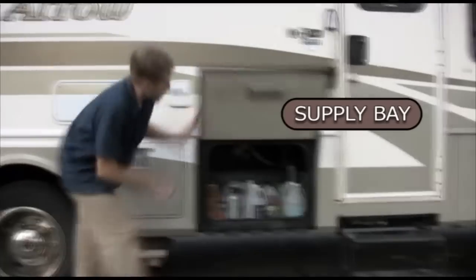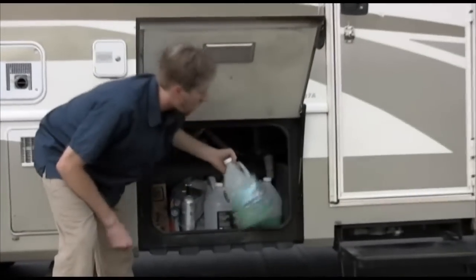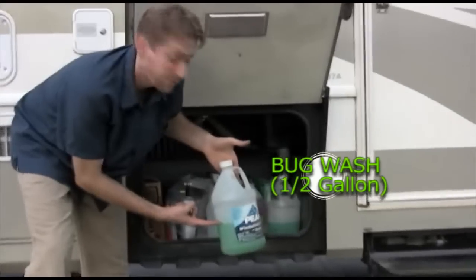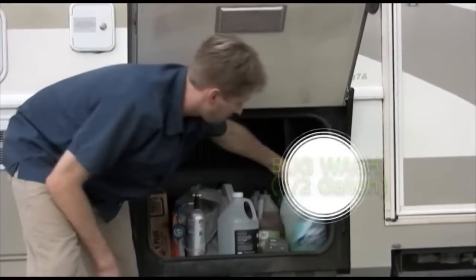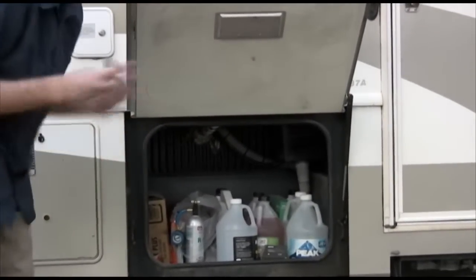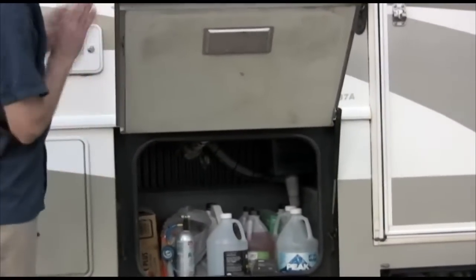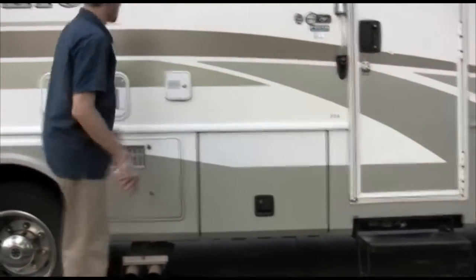This bay right next to the door is all your miscellaneous supplies. I mentioned earlier I have bug wash ready — it's a half gallon exactly full. That tank in there takes half a gallon, so if you run out of bug wash, they're ready for you. There's also oil for the engine and generator. Hopefully you'll never have to mess with any of this, but if you did and you called me, this is where it's located.